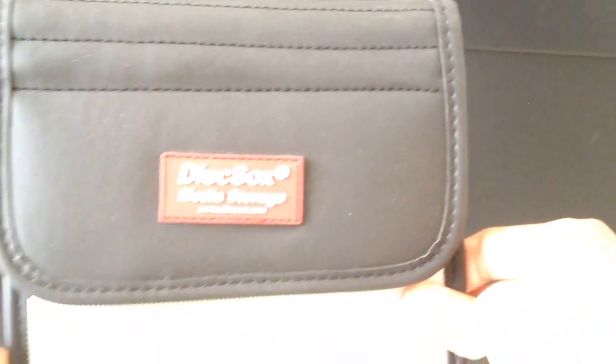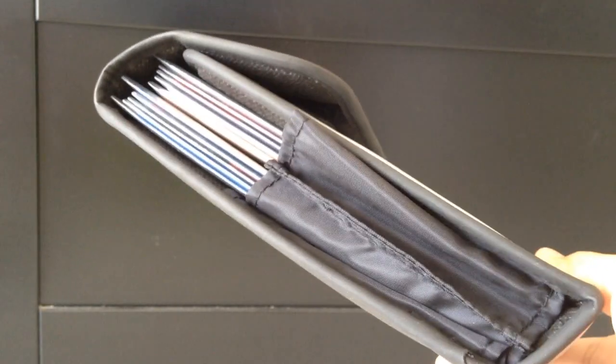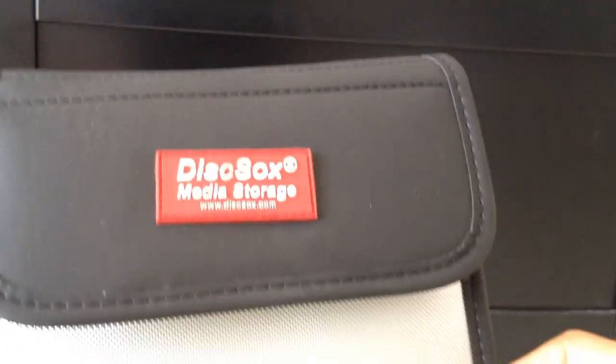I also bought a travel case. It's a very simple case with a Velcro closure. You just put your Disc Socks sleeves in there and close it — nothing fancy. It fits 10 comfortably, though you can fit more — 12 or 14 — because it's expandable. But comfortably, 10 works for me.